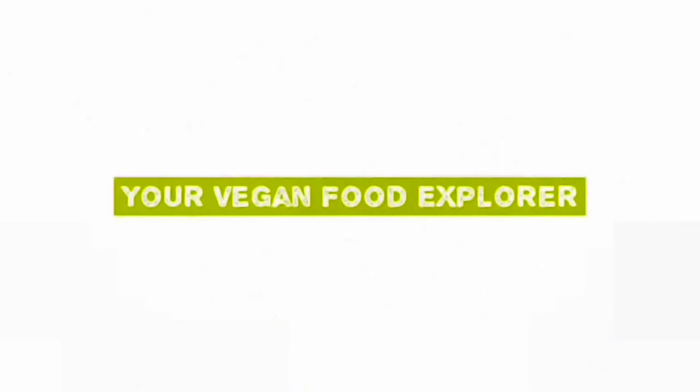Hey vegan food explorers, I'm on a mission right now to go to Sainsbury's and we're gonna check out the Linda McCartney range in a supermarket. We're gonna see what they've got in the fridge and also in the freezer. See you there — and if you like this content, please don't forget to subscribe as it really helps the channel.